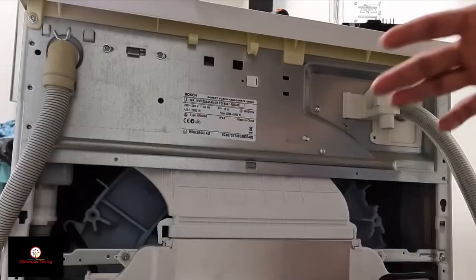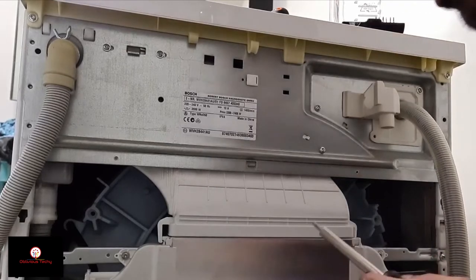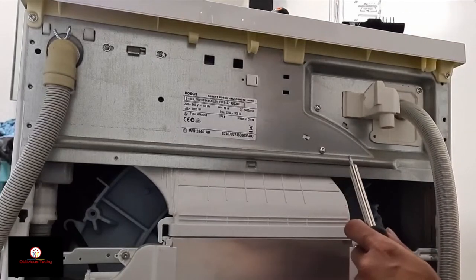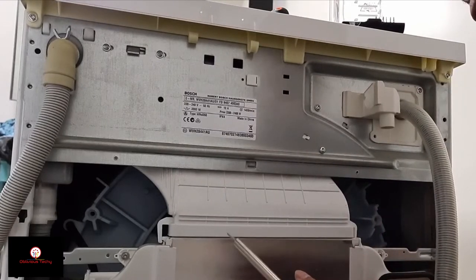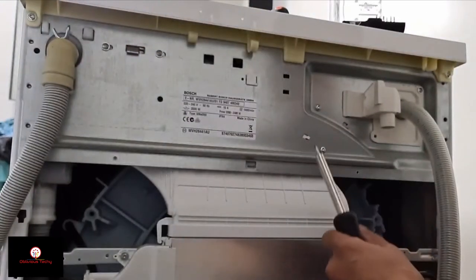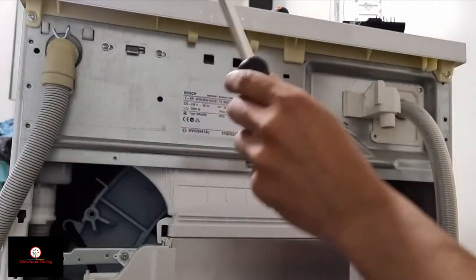I just watched a video — I saw a guy tearing down a Bosch washing machine and you don't have to take the back off. He took the top off by first unscrewing two screws. That's what I'm going to do now.